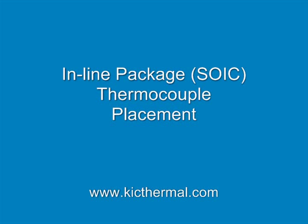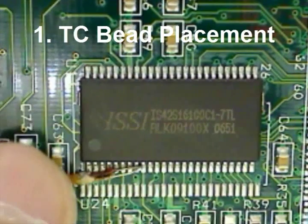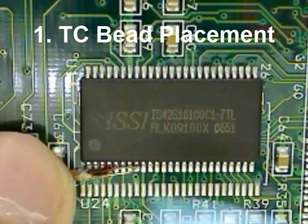The following demonstration was brought to you by Kik. Please visit us at our website. Now that you have properly prepared your thermocouples, place the bead of your thermocouple in contact with your target.